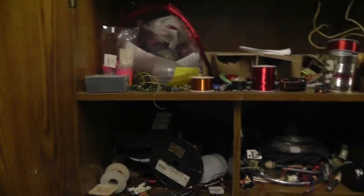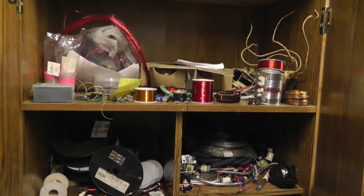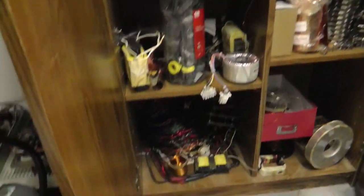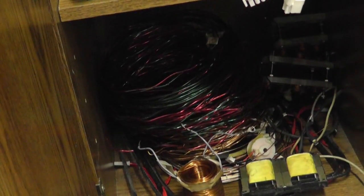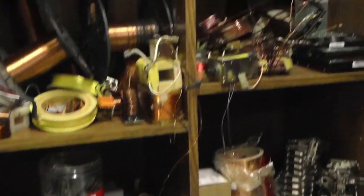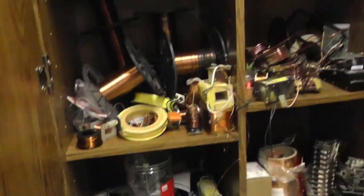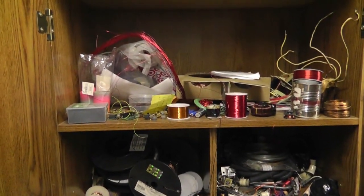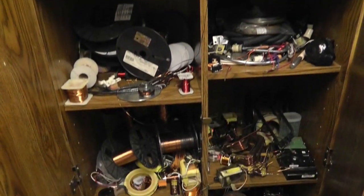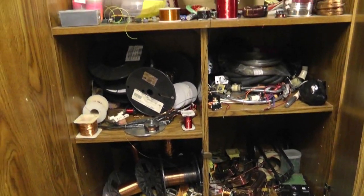Briefly, I'm going to show you my collection of magnet wire. This is my magnet wire cabinet. It's kind of dark down in some of these spots, but I have collected quite a bit of different types of magnet wire and all sorts of different stuff in here. This is my recycled magnet wire shelf, and I've got more tucked away in places, but this is most of the stuff that I can look in and see what I've got.